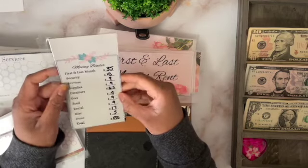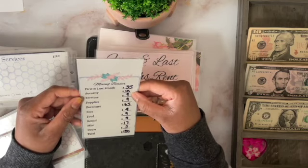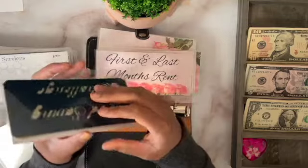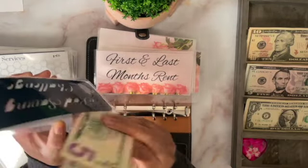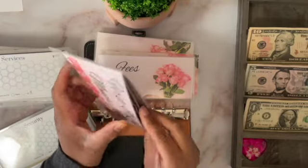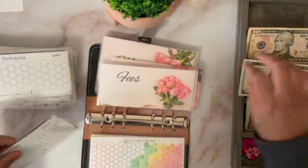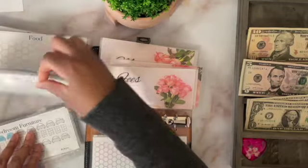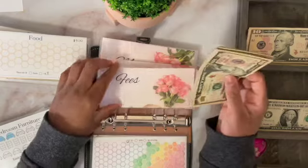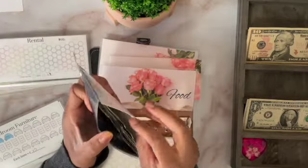First and last month's rent — since I'm only stuffing $16, I'm going to split it. I'll put $9 into services and $4 into fees, which brings me to $13, and I'll roll over the other $2. So fees is getting $4 — I don't have a $4 bill, so I'll put in a $5 and take out a $1. Rental services gets the $9: I'll take a $10 and take out a $1.